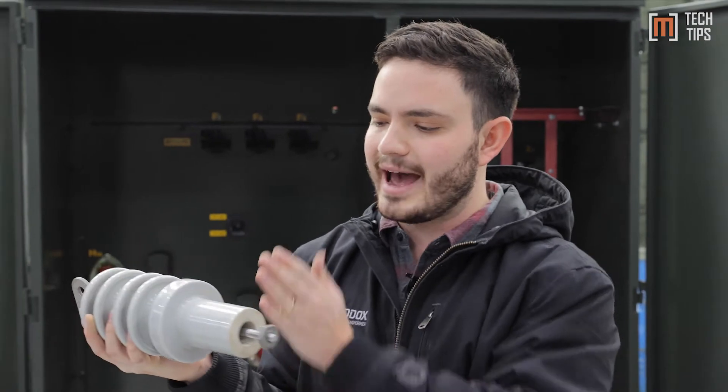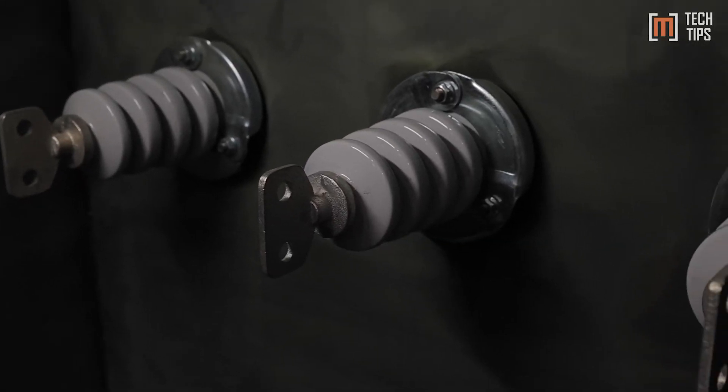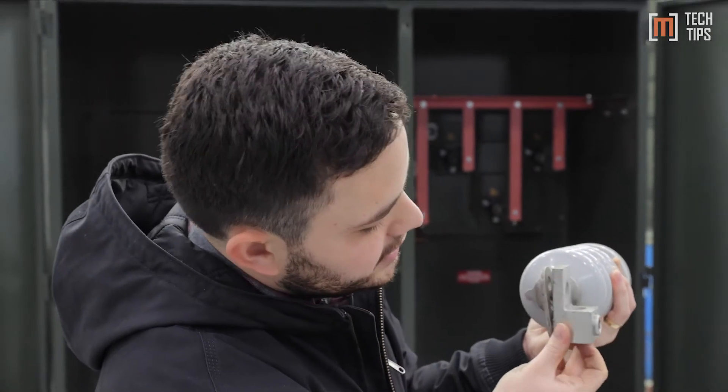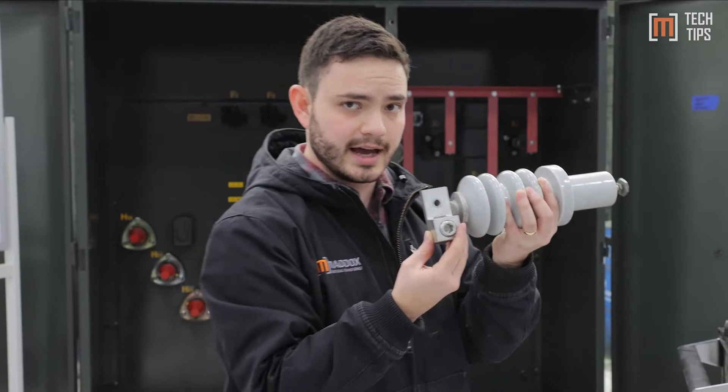And then you've got the stud coming off the back — this should be the transformer tank wall, and this is all under oil at this point. It's terminated using a mechanical lug or a crimp lug — same basic thing. That bolts on there, then you stick your cable up there, and you tighten that little hex nut. Live front.